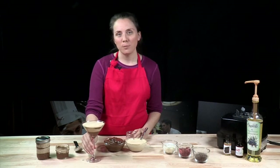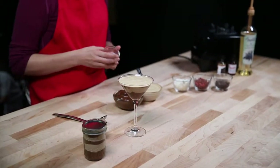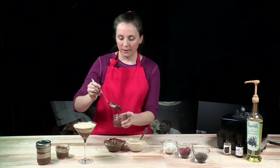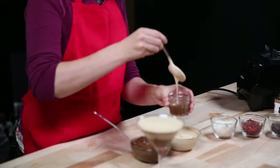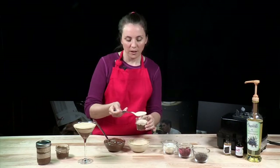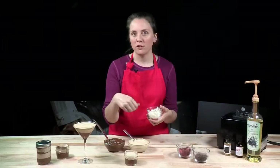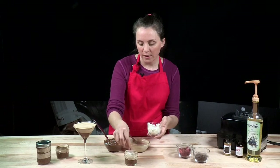We have a martini glass here — this is a beautiful dessert to serve to somebody. We also have mason jars and you can store it in any sealable jar just like this. I'm going to add just one layer each of the coconut cream and the avocado chocolate pudding, then we're going to garnish it. This will add a little bit of a pop to the top and also a little bit of texture — some crunch and chewiness with the coconut strips.